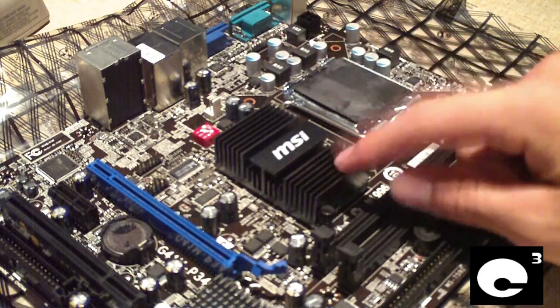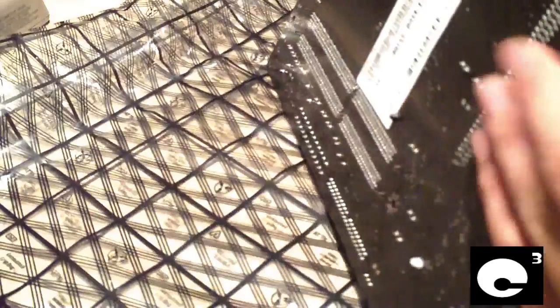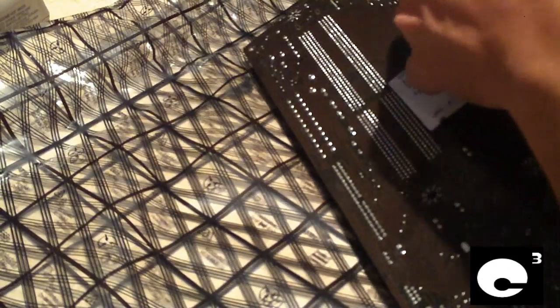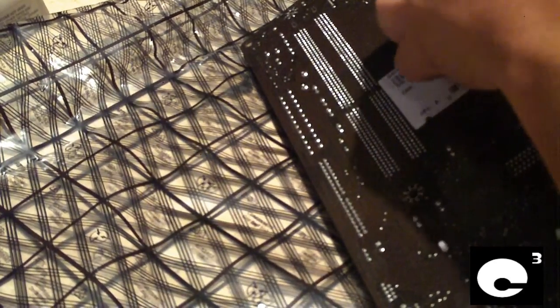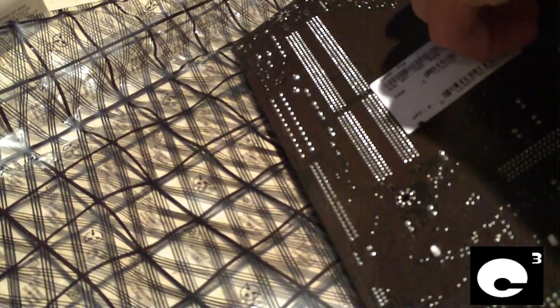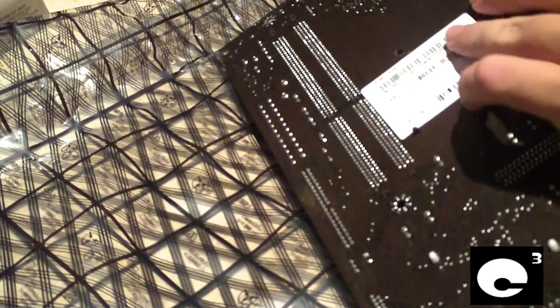We'll go ahead and pop off this north bridge heat sink and have a look. Before you pop off your heat sink, you want to have some thermal interface compound on hand and some cleaner such as rubbing alcohol or at least Windex. Windex will do — I've used it plenty of times before.